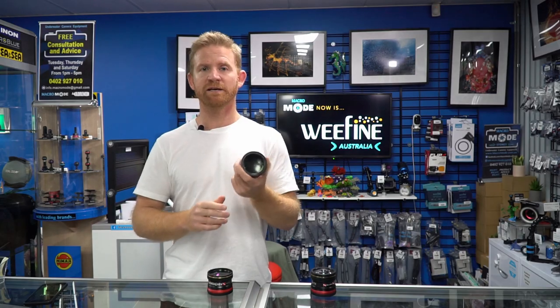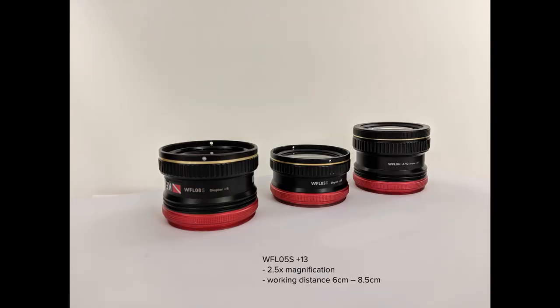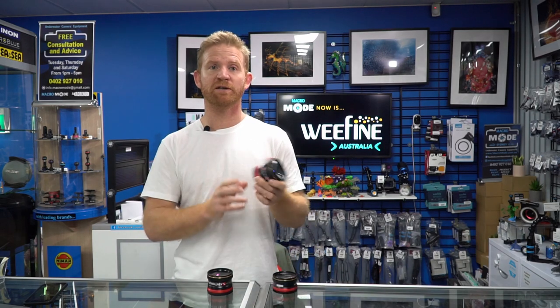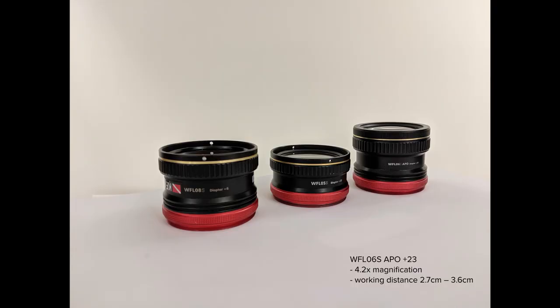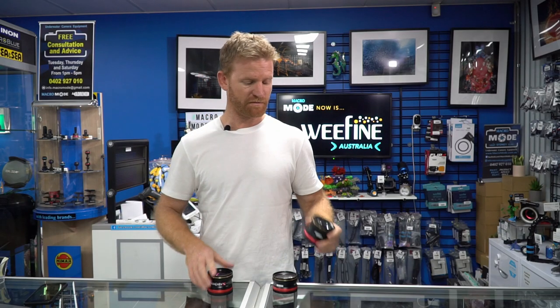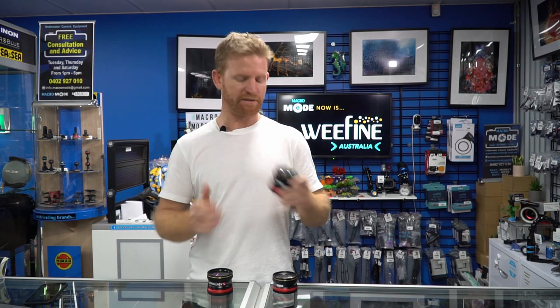The plus 13 is a two and a half times magnification and the working distance is six to eight and a half centimeters, so you have to get a bit closer. With the plus 23 you have to get super close — this is a 4.2 times magnification with a working distance of about two and a half to three and a half centimeters, so your subject almost has to be kind of touching your lens.